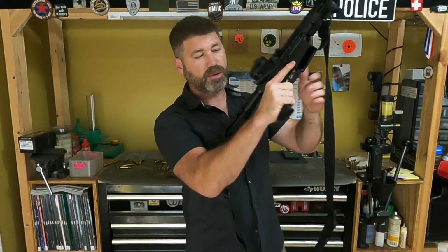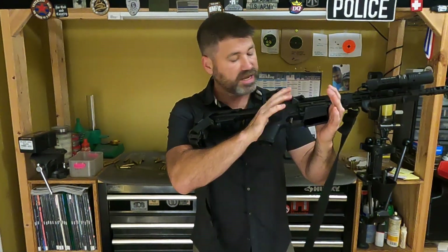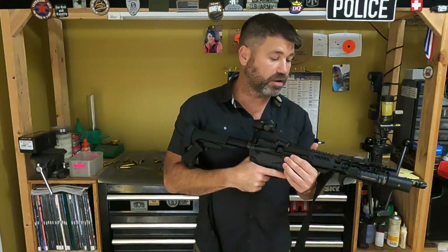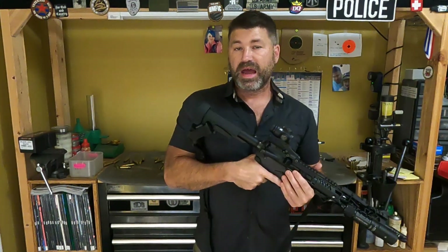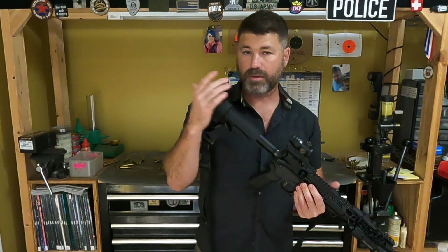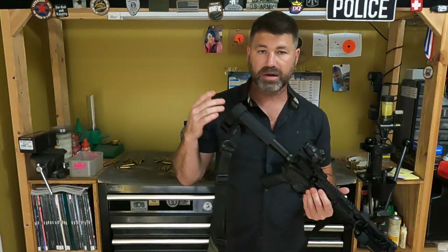So it makes the weapon safe, weapon's unsafe, weapon that is empty. One of the things we talked about is how well does the optic perform, and we also talked about what the reticle is like and how much I really appreciate this reticle.